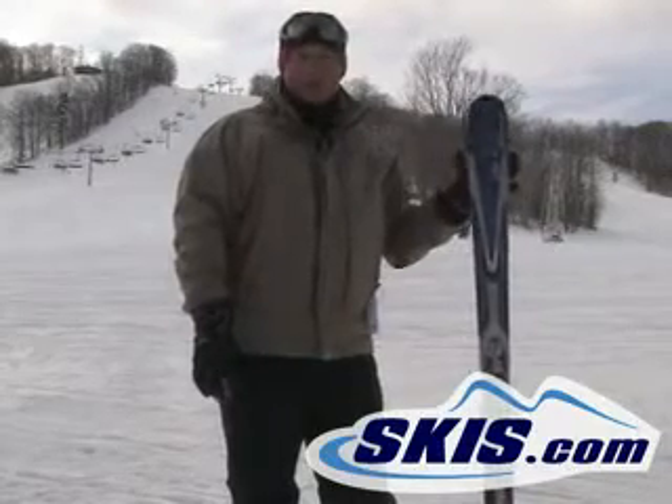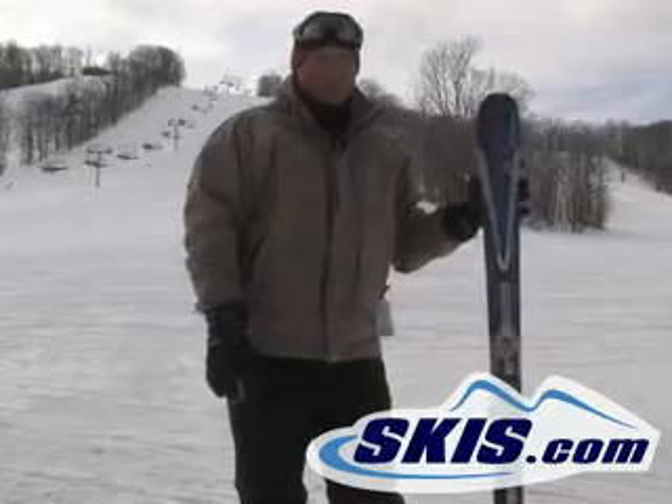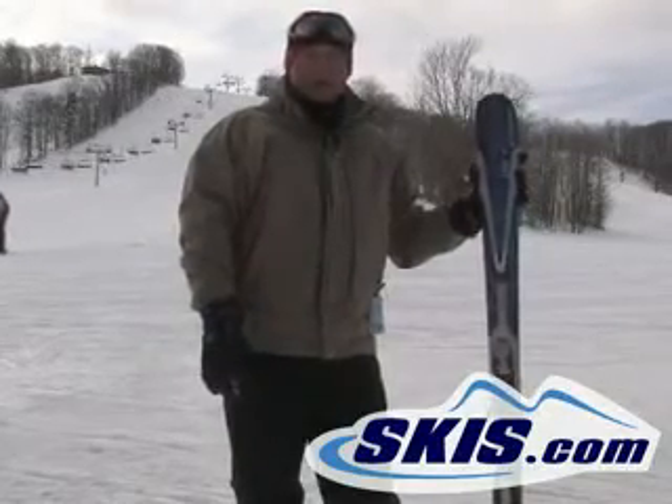I can tell you, it actually does work. The ski was very smooth. It's 72 underfoot, so it's really quick from edge to edge. All around a very good intermediate ski.